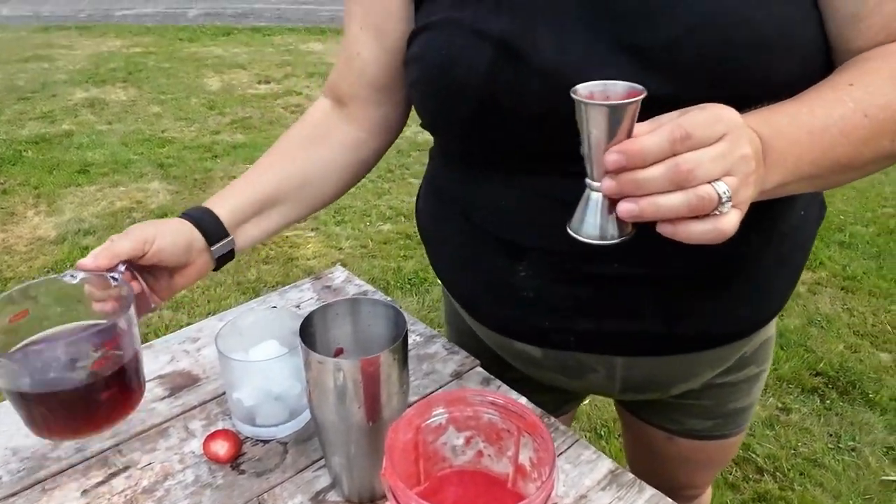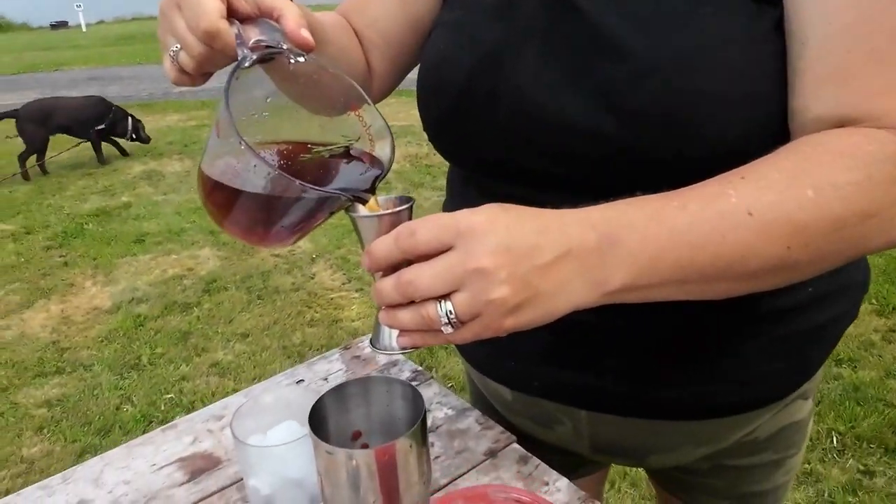Next, I've got a rosemary-infused simple syrup. This simple syrup is made with monk fruit, like I did before, so it's keto friendly. It's a cup of monk fruit and a cup of water — that's why it's dark — and then infused with rosemary. Two ounces goes into the shaker.